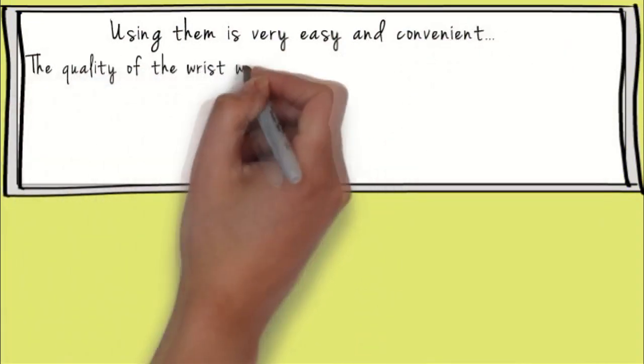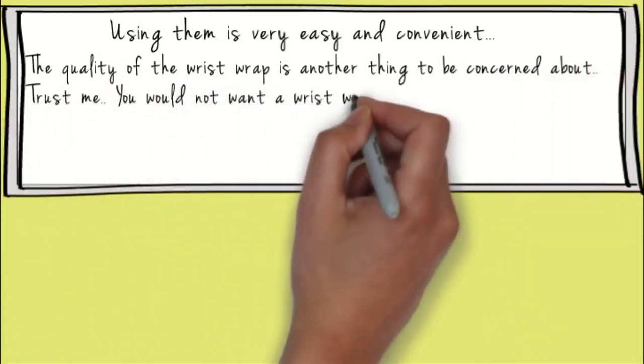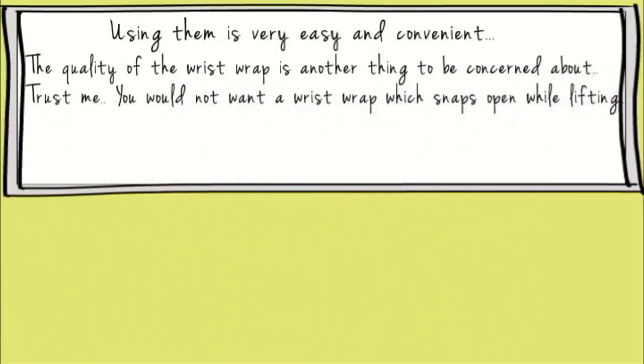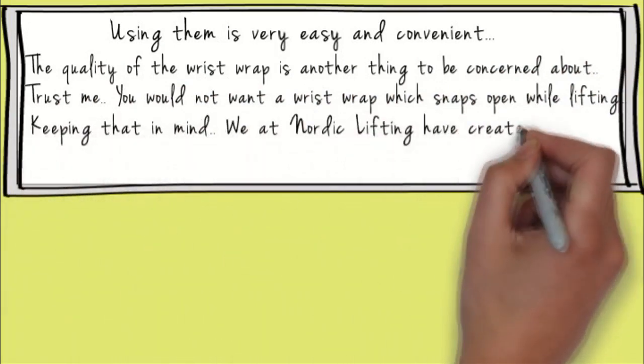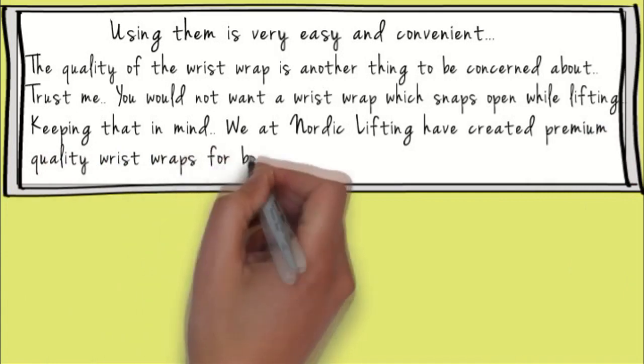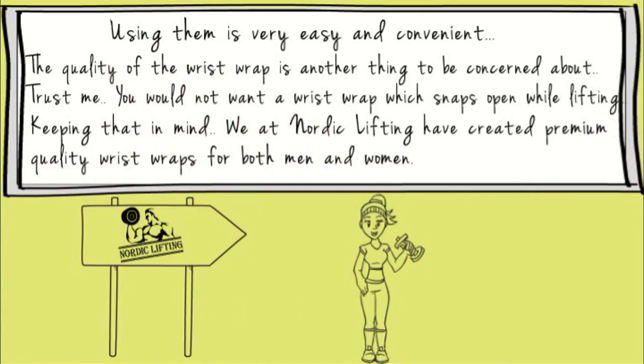The quality of the wrist wrap is another thing to be concerned about. You would not want a wrist wrap which snaps open while lifting, as that could be very dangerous. We at Nordic Lifting have created premium quality wrist wraps that can be used by both men and women. You can use them for weight lifting, CrossFit, power lifting, and any other fitness activity. It provides the absolute best hand strength and support possible.